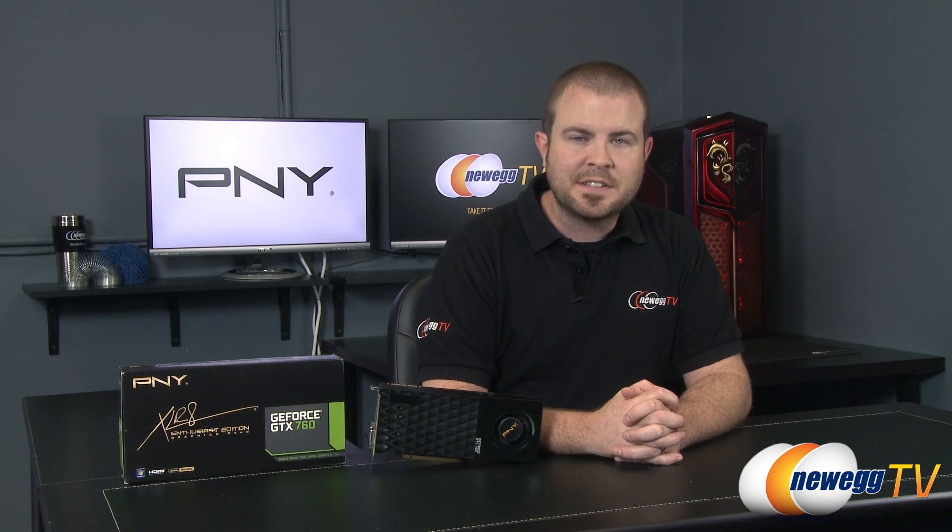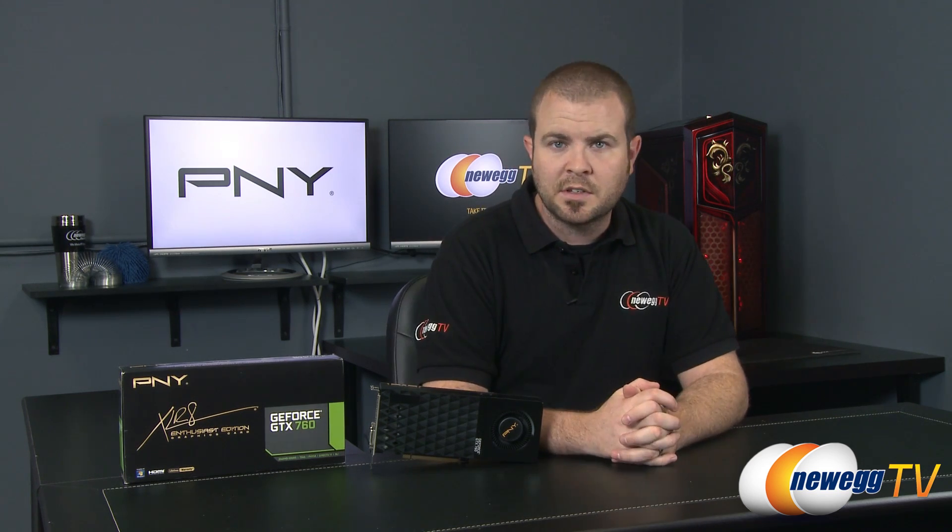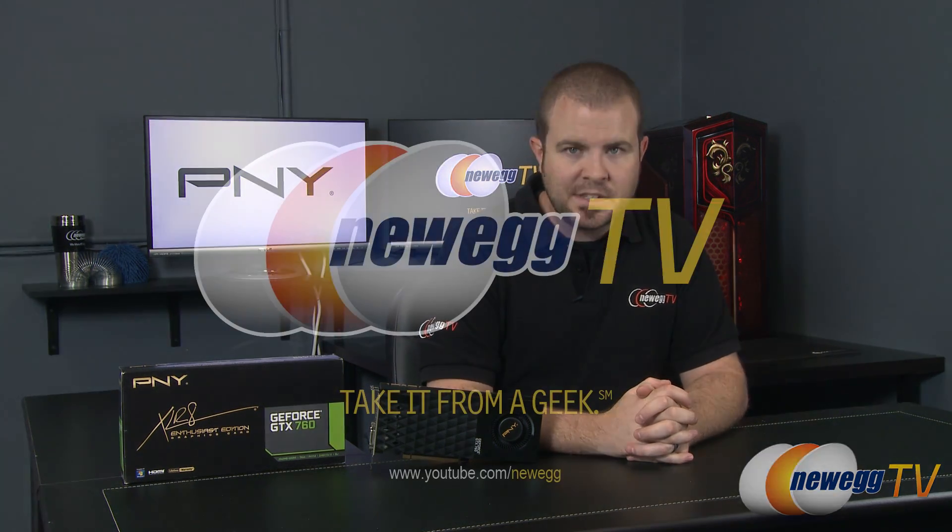That wraps it up for this unboxing and overview of the PNY Accelerate Enthusiast Edition GeForce GTX 760 graphics card. I'm Paul with Newegg TV. If you enjoyed this video, hit the like button, feel free to subscribe, share with your friends, and post a comment letting me know what you think of this card. Thanks a lot for watching everyone, and we'll see you next time.